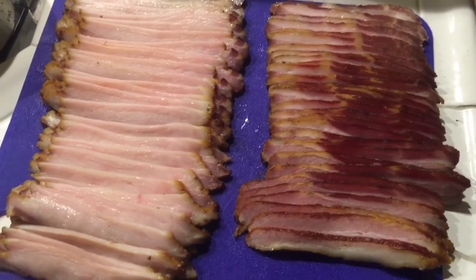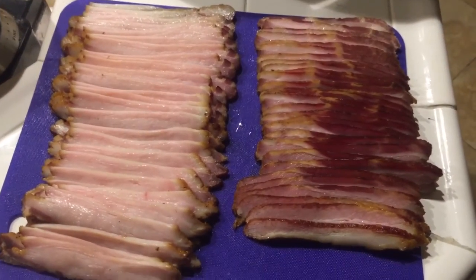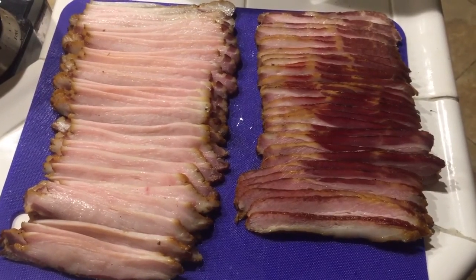Some people see this much bacon and it's gone in an instant! Well, that's how you make bacon. Thanks for watching Crazy Dave's Kitchen — enjoy.